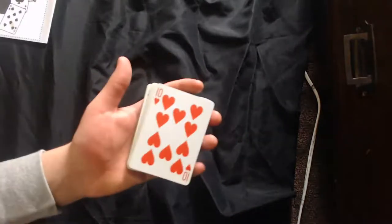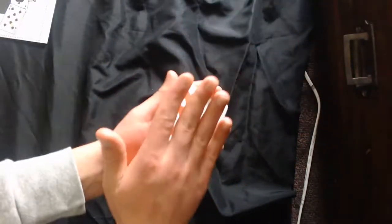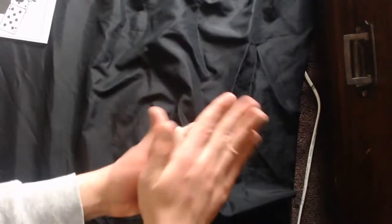I'll teach you this color change quickly. You want the card to be face-up — pips facing up. Use your hand to cover it, move this card up a little bit, use the bottom of the hand to strip the card out, then push this card down with your index finger and place it there. It's a little hard to do but you can get used to it.